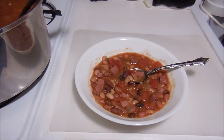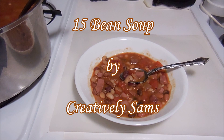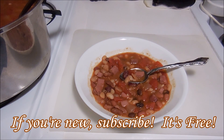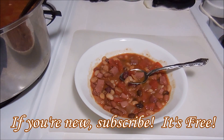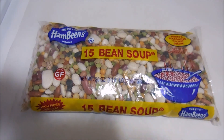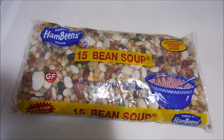Hi guys, it's Sam from Creatively Sam's. Today I'm trying 15 bean soup - I've been wanting to try this for years. I knew I was going to be making ham this week so I decided to pick up a bag of the beans. If you want to see how this goes and if I liked it, stay tuned, it's coming up next.